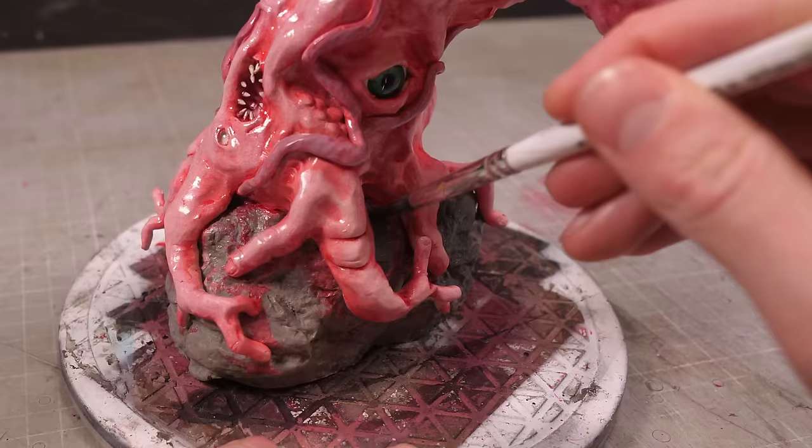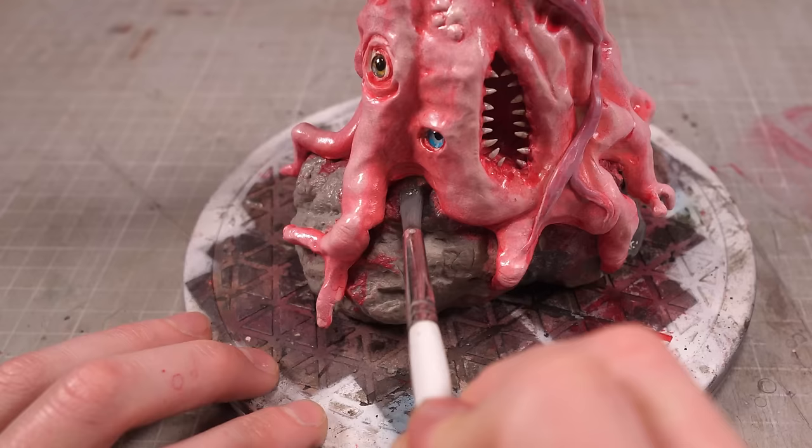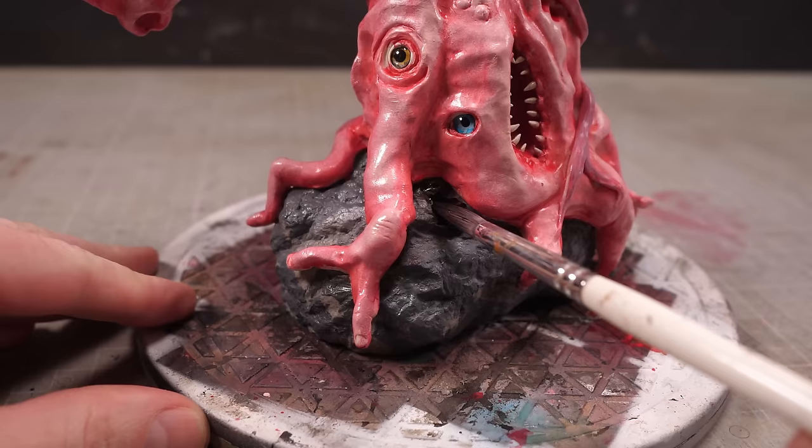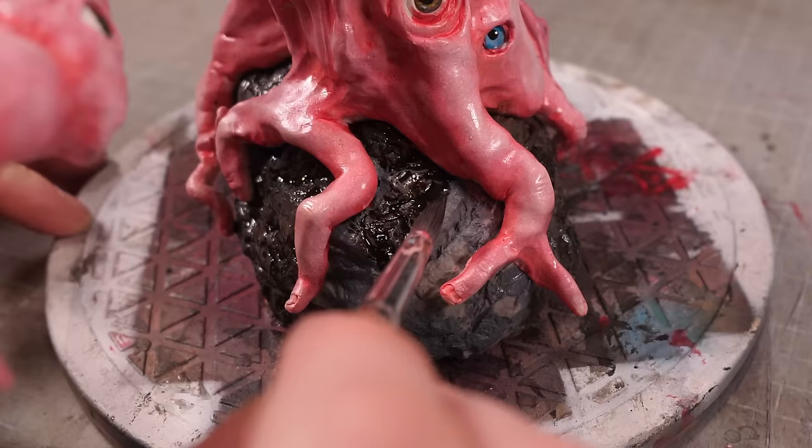All that's left to do then is clean up the rock a bit to remove the red and pink that spilled down from the tree's roots. An initial unifying grey topcoat followed by a blackish-brownish wash to add some shading, and a couple coats of progressively lighter grey dry brushings will get it back to looking like a rock.